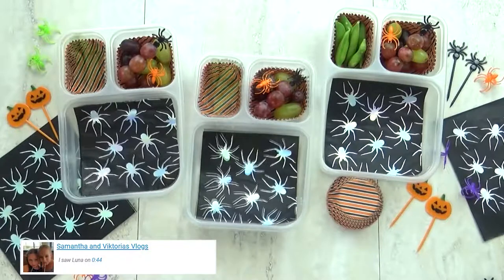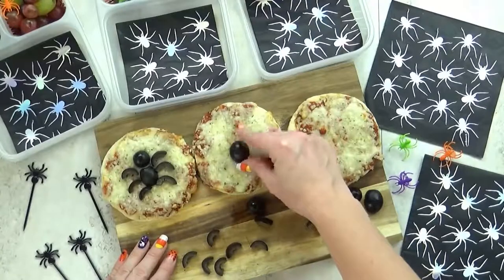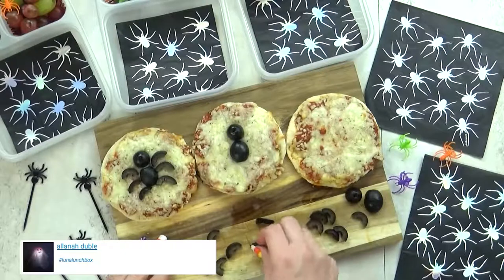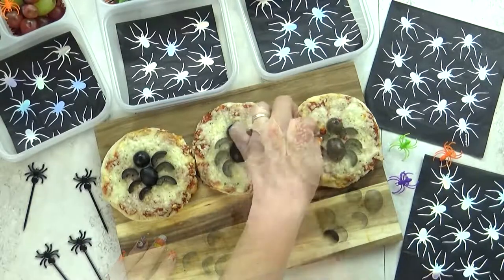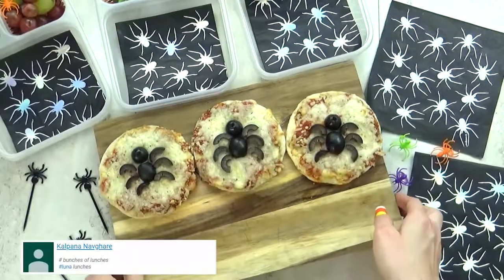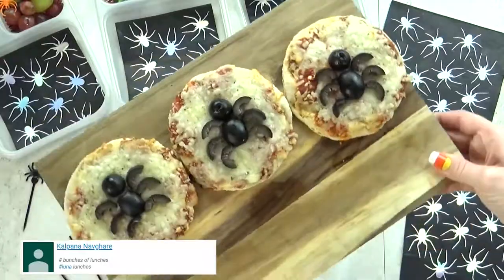For our veggie today I'm just going to throw in some sugar snap peas. The star of today's lunch is going to be a cheese pizza. I get these at Trader Joe's — normally I get the pepperoni but today I went with the cheese so I can make a really cute spider on top. This is just a bunch of different olives that I've cut up — one for the body, one for the head, and then smaller slices for the legs. I know there should be more legs but I think he looks cuter with six.